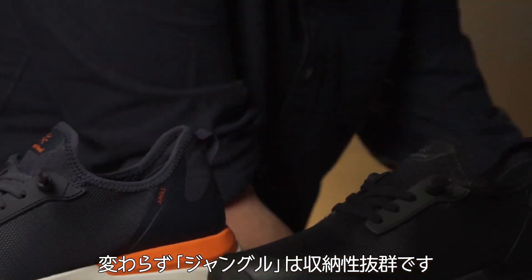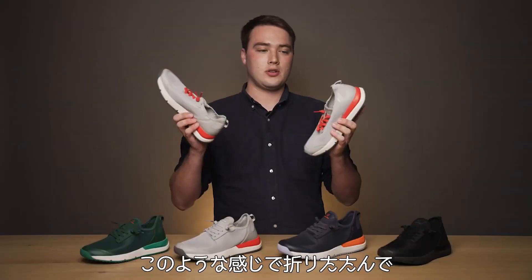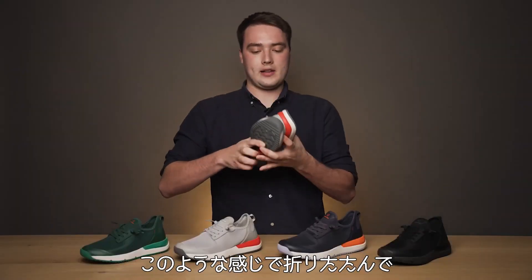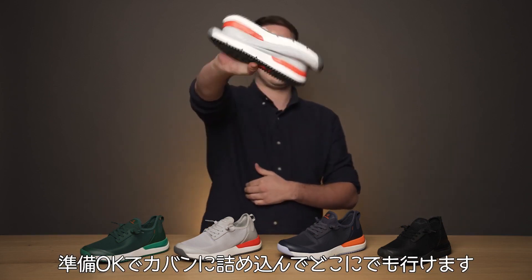With Jungle, it's super packable. You get your shoes, hold them together like that, and boom — they're ready to go and they'll pack and fit perfectly anywhere you want.